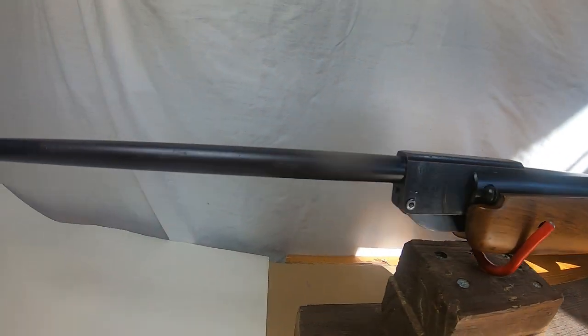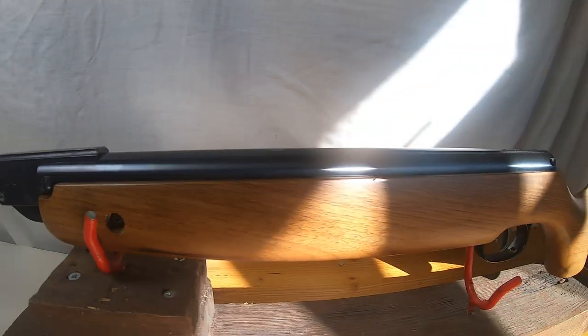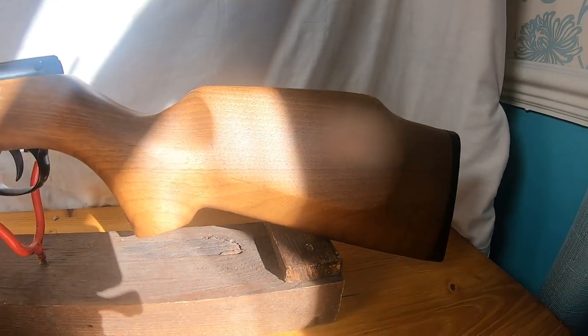This is a SMK XS20. It is a 0.177, bottle fitted. It is a Chinese gun.